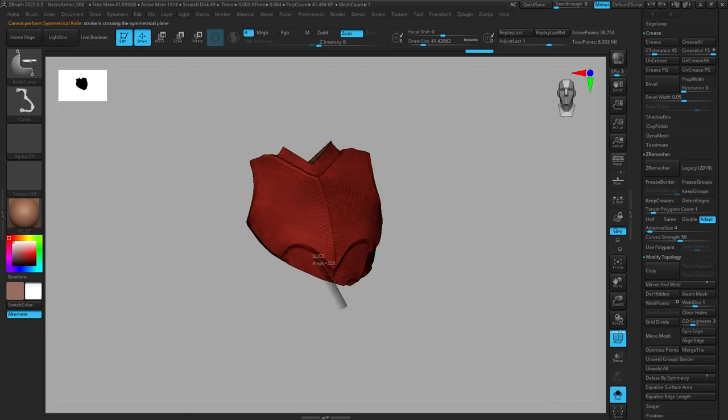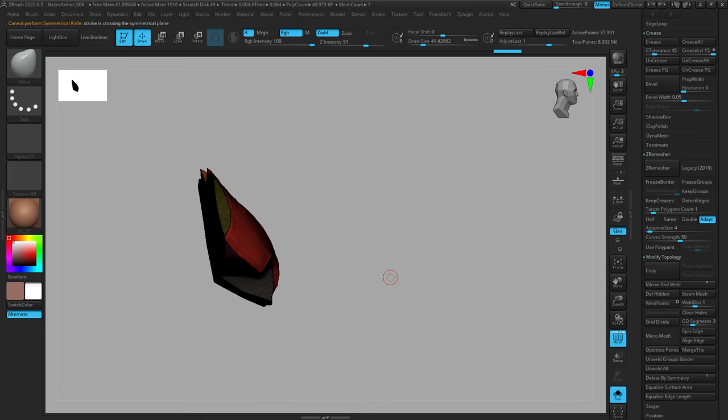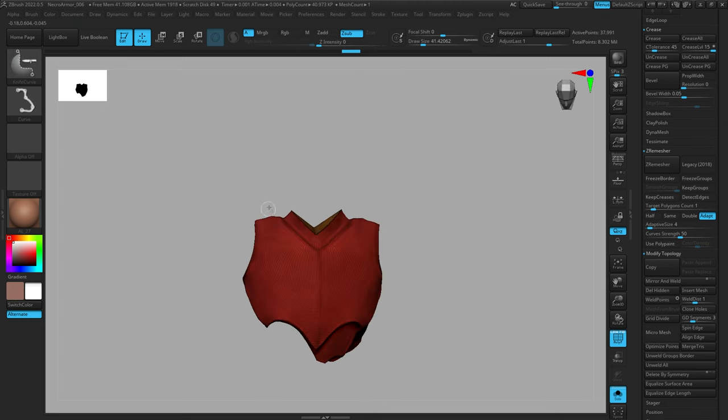Once we have our shape cut out, since this is the Knife brush we're going to have geometry in the back of the mesh. Just do Ctrl+Shift+click to isolate the polygroup of the front of your chest plate, then do Delete Hidden to get rid of all the excess geometry you don't want. From here it's up to you how you want to work.